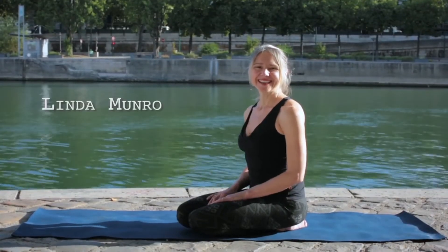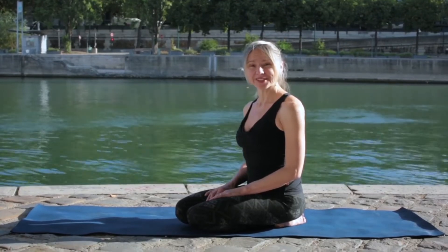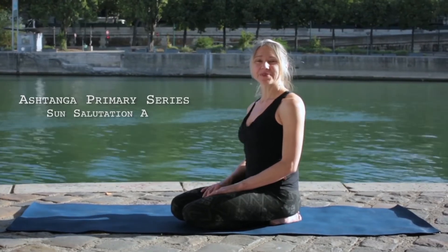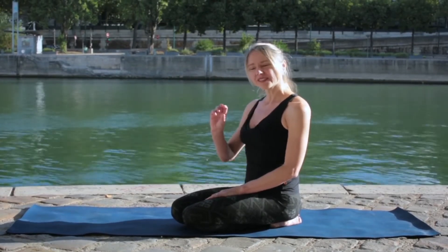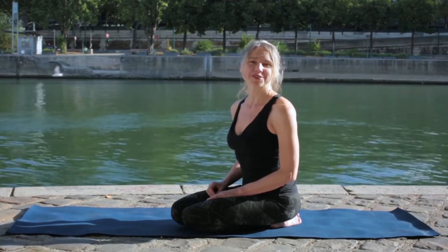Hi, I'm Linda. This is a series of videos to go through the Ashtanga Primary Series, step by step, making the practice accessible for all levels of practitioners. So we're going to begin with the Surya Namaskara A, or Sun Salutation A, breaking it down so that you can follow the practice no matter what level you're at.